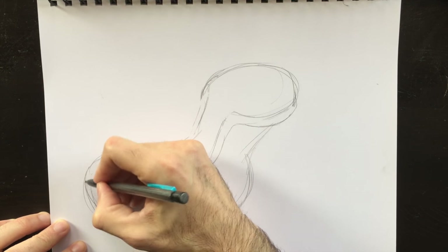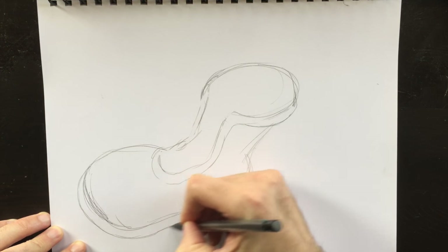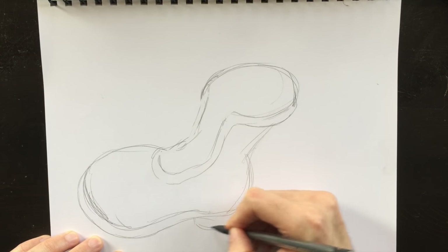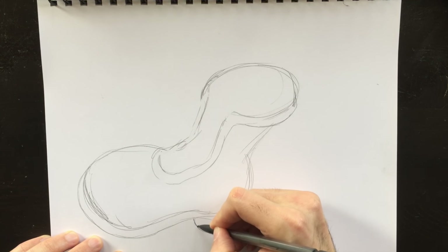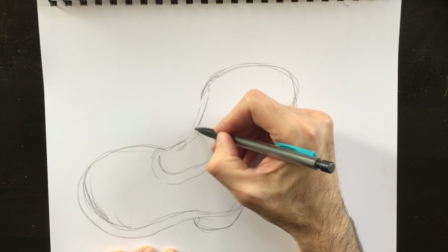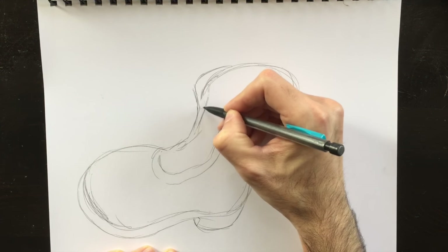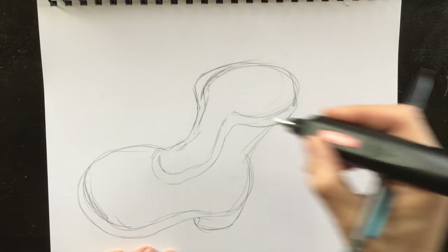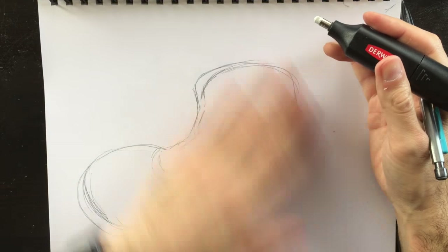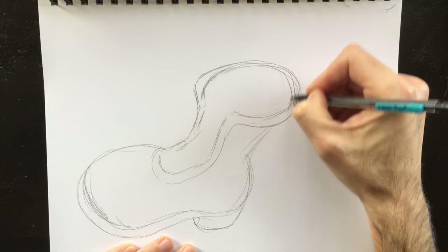We're going to add the bottom part of the boot here, so the sole, where the sole attaches to the boot. Usually these boots have a heel, so we're going to add the heel portion of the boot right here. Put a line there to reflect the thickness, and then draw the contour a little bit more. I'm going to make this a bit bigger at the top — a little bit thicker lip. You can imagine there's a leather curl to the top of the boot.